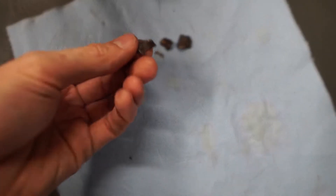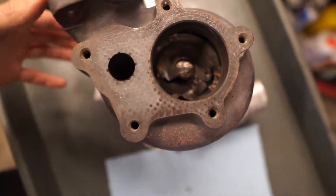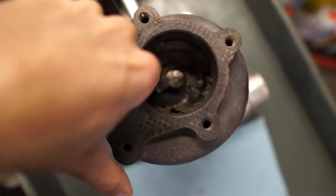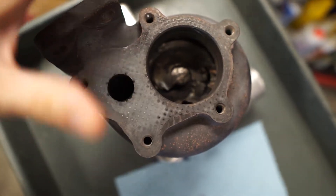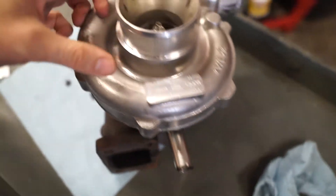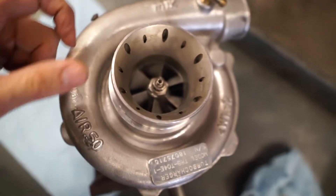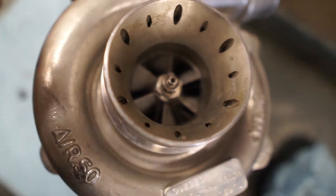You guys got to check this out. When we pulled off the turbo manifold, the first thing we noticed is some of these pieces. And we were like, what in the world are these pieces from? And then once we actually got in there — look at this freaking carnage. There's not even a turbo wheel in here anymore. It literally came loose and just destroyed itself into shrapnel. We have no turbo left. It's crazy.